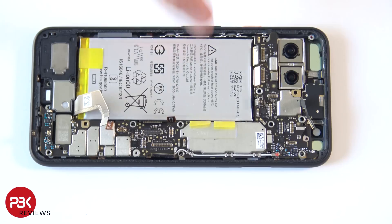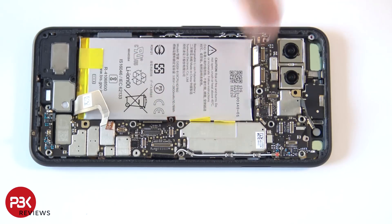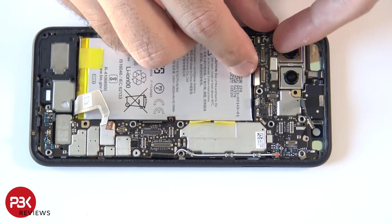To remove the main board, you're going to pull up these two pry tabs — just lift them off the main board since they are glued onto it. Once you have those two lifted up, go ahead and lift up the main board.